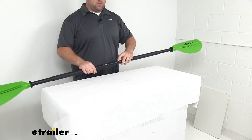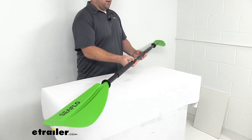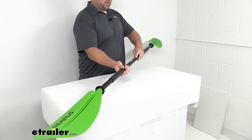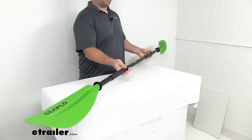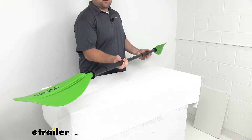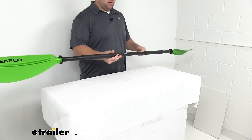You can also use this button to adjust the position of your paddle. Right now when I have it in the middle, they are mirrored in the same orientation. If I adjust to that hole, they are going to be slightly offset, and then adjust to the other hole, and they are offset in the other direction, so you can get the angle that you need.